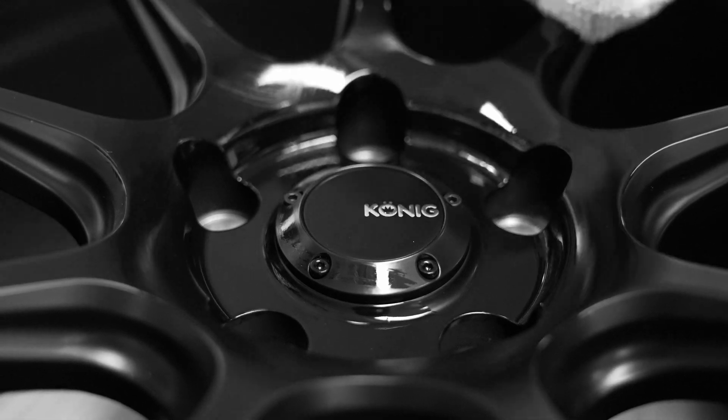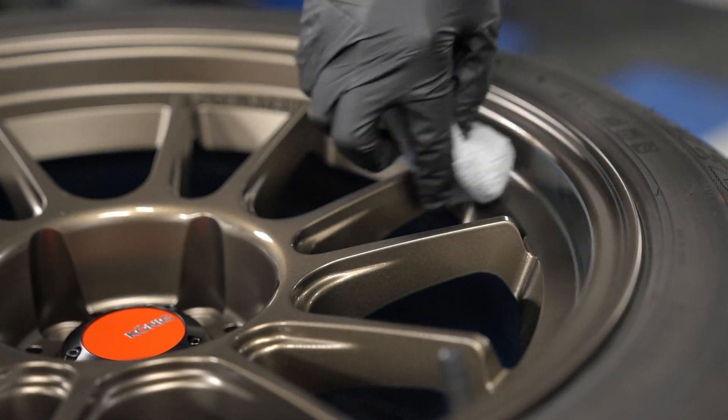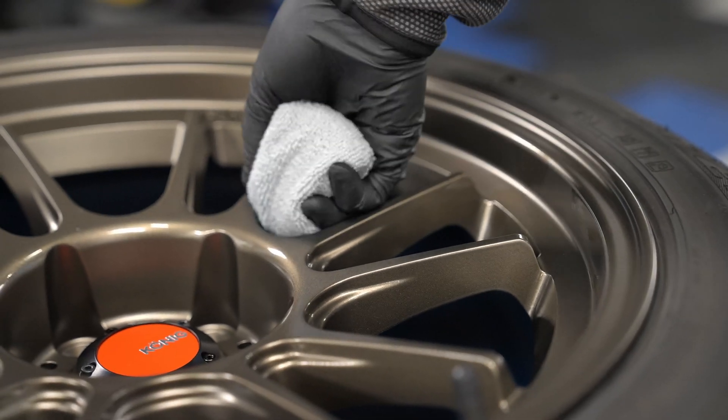Diamond Wheels was originally developed for satellites and outer space. Diamond Wheels fixates on protection, corrosion resistance, and ease of cleaning your wheels and rims.